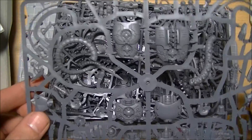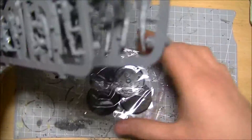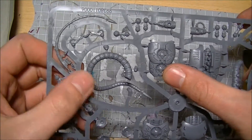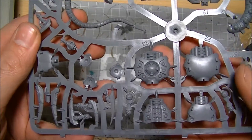In terms of the actual sprues, we have three sprues. Starting here: back plates, body sections, the coiled tails, and again chest plates.